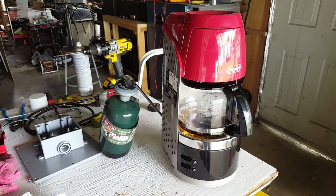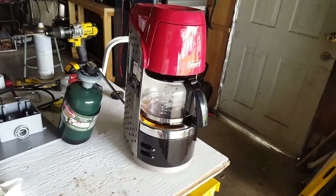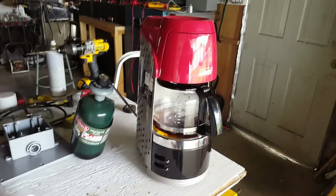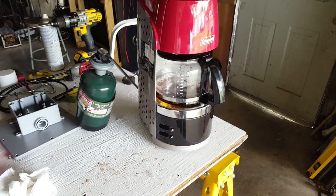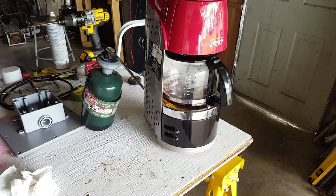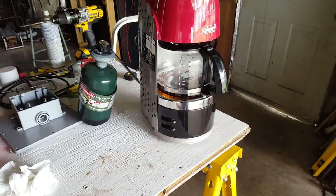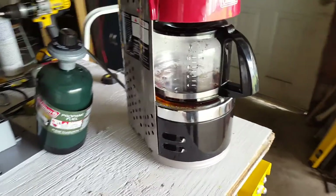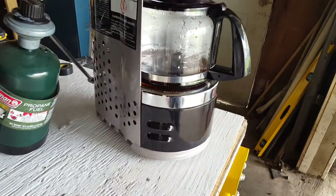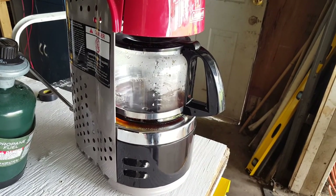I'm not gonna sit here and let you guys watch this thing make a whole pot of coffee, so I'm gonna pause it and then show you where it's at. But it is making it pretty fast — it's not messing around.